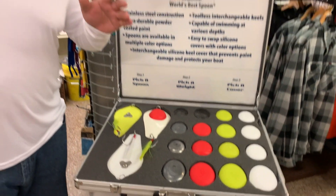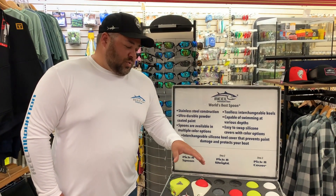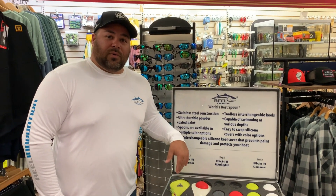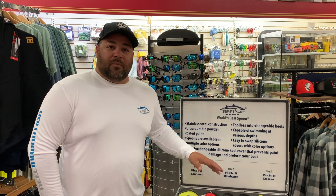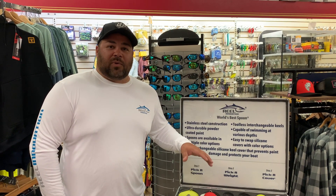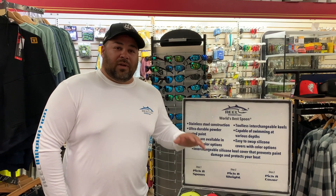125 to 150 feet of braid out — game on. We absolutely hammered on them yesterday on the 32 ounce with the red keel and the chartreuse keel, on both the bone and the chartreuse spoon. Probably caught just as many if not more than the bunker spoon rods with the lighter keels. Absolutely amazed by what these heavier keels can do and the action on how they swim — unbelievable.